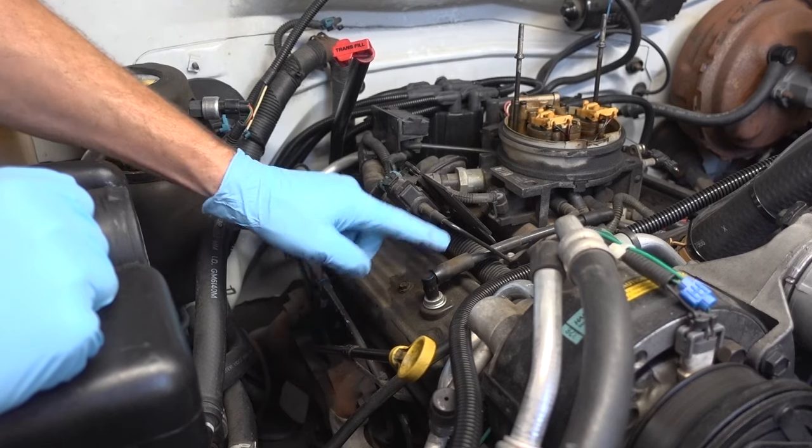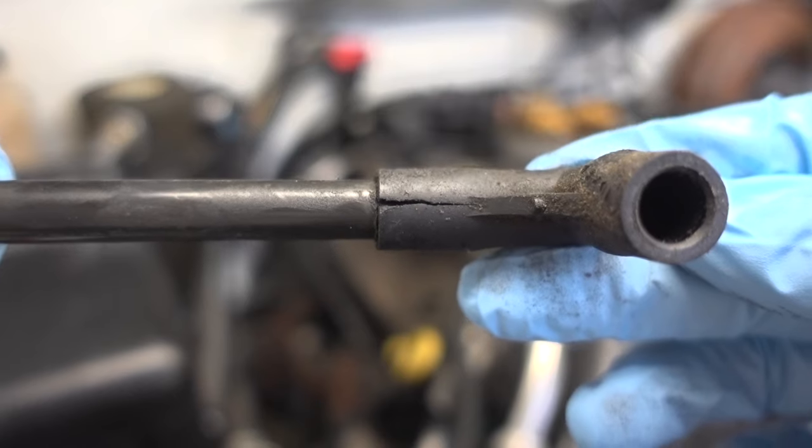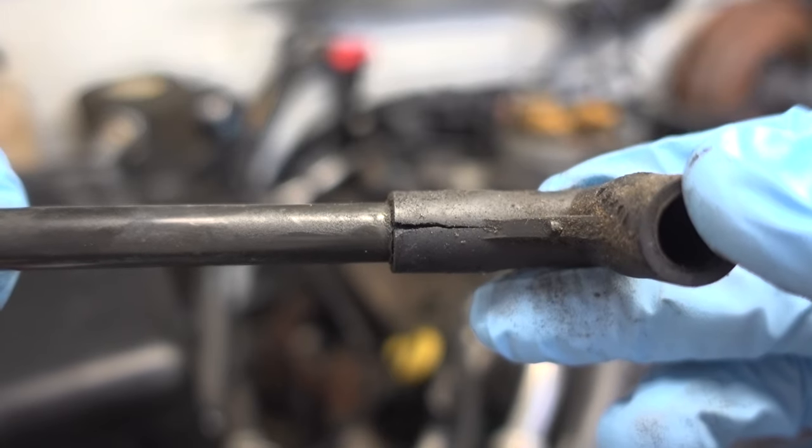Now we can remove this PCV valve — just simply pull up. And what do you know, I just noticed this crack in my PCV system. We'll have to get that fixed.